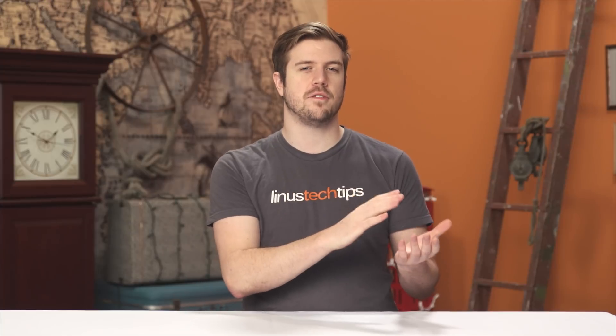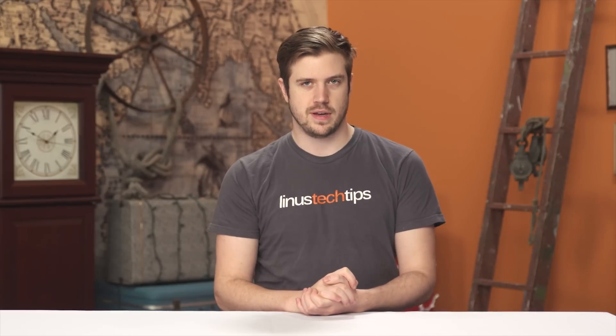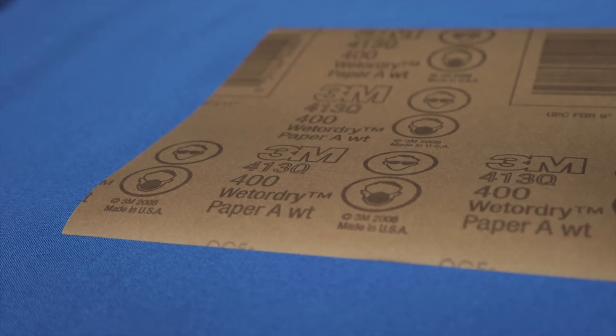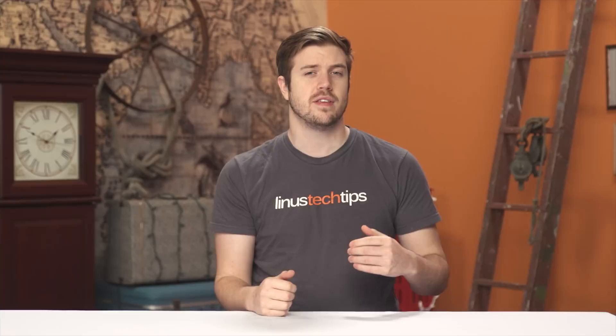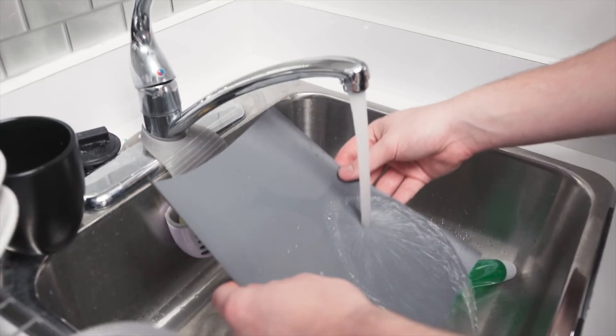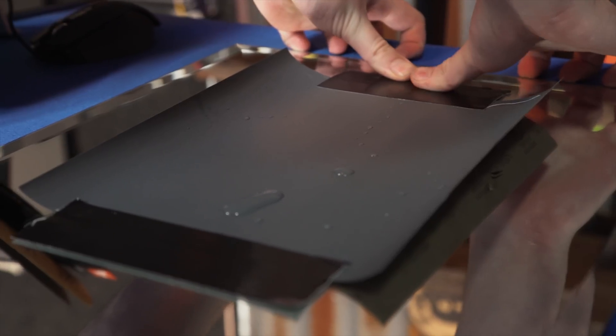Once you've sourced the flattest surface you can, it's time to stop by an auto parts shop. You need sandpaper, and a lot of different grits of it. I get wet and dry sandpaper, and I would recommend you use a fairly standard progression of grits, consisting of 400, 600, 800, 1000, 1500, and 2000. Wet the sandpaper, starting at your lowest grit, and leave some standing water on it in order for the heatsink to glide nicely.